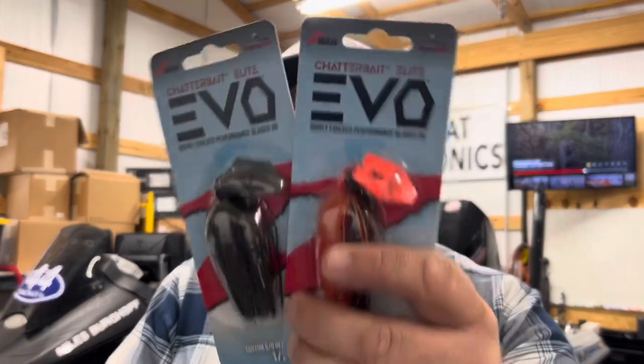So anyway guys, Joseph, that is kind of my answer, walking you through some of the colors of the new Chatterbait Elite Evo. I think these are going to really serve you well for imitating shad, crawfish, and bluegill. A lot of it just depends on the lake you're fishing, the region you're fishing, and the type of baitfish you're seeing. But this would be my general process for selecting the right color out of this new Evo line. Thank you very much for watching, thank you Joseph for the question and the support — I'll see you guys out on the water. Make sure you like, share, subscribe, and trust the process.